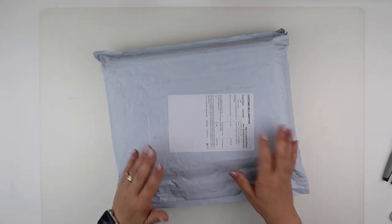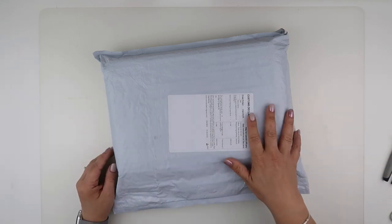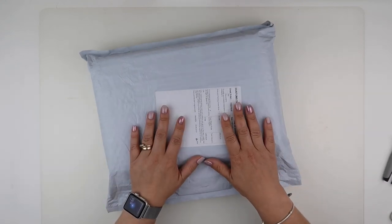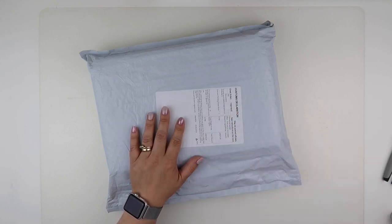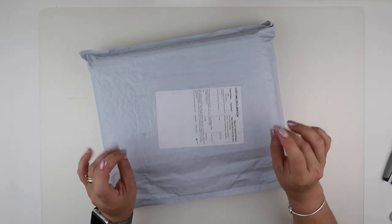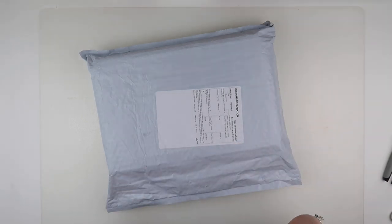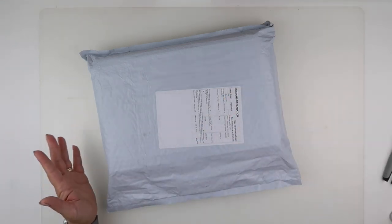The prices might have changed slightly, though even though it was a sale there weren't huge savings, so you'll still find yourself a bargain. This one took 12 days to arrive to me - I did have a Royal Mail parcel slip for three parcels that I had to go and pick up - so yeah, 12 days to arrive, which under two weeks is absolutely fantastic.